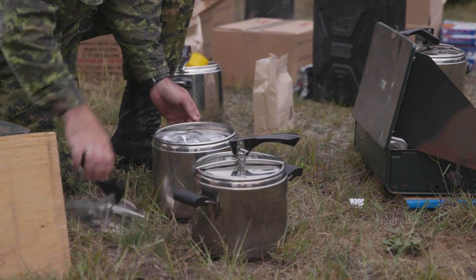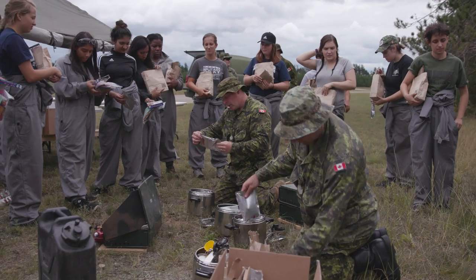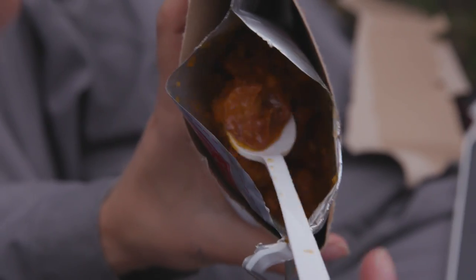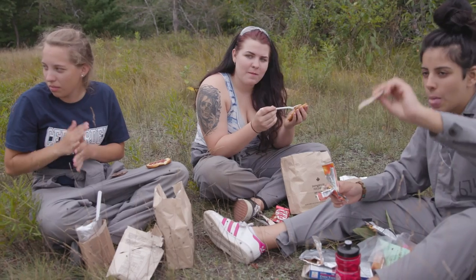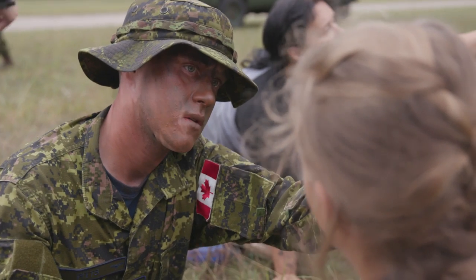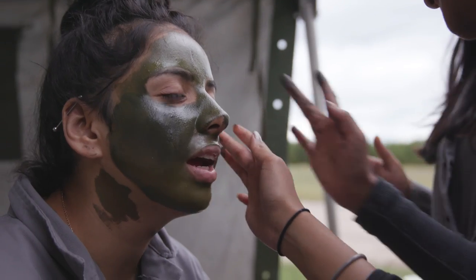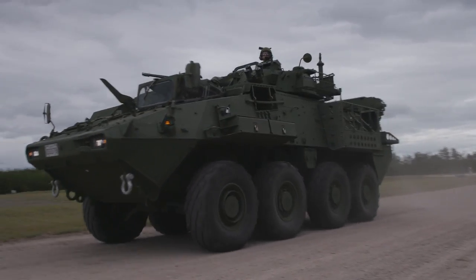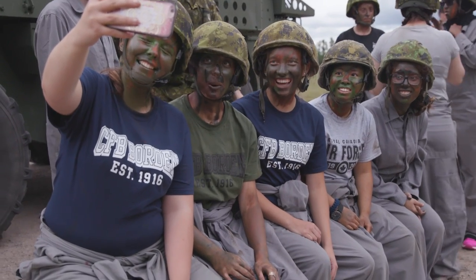And now for lunch, army style. It says turkey strips with orange sauce, and also pasta that they did not mention. And of course we took a few more selfies to cap off the day.